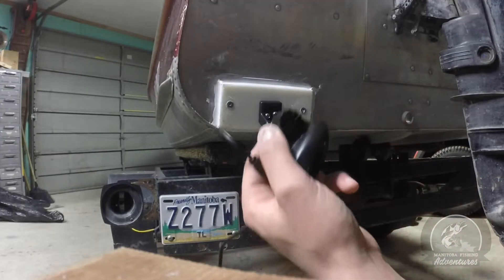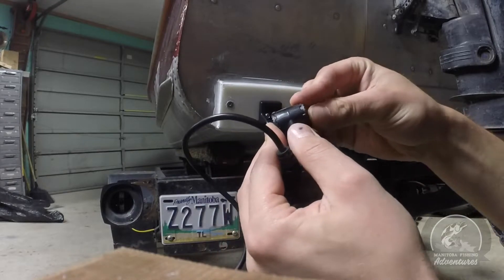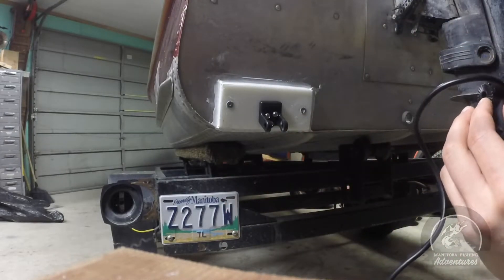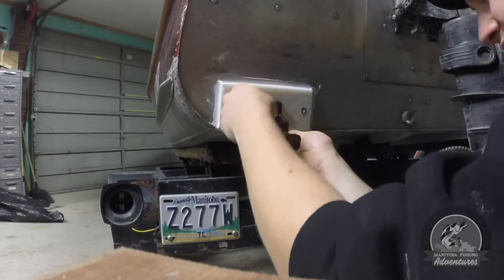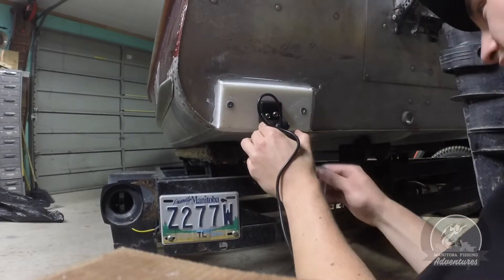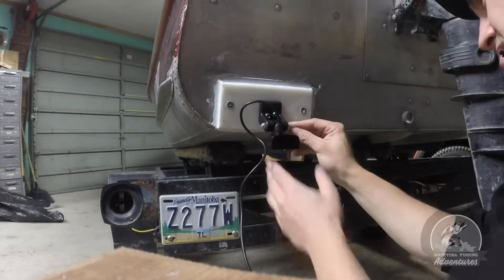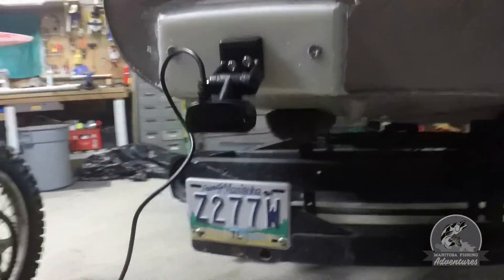I've got the Humminbird transducer here — just sonar, no down imaging or side imaging. Got these little clips in here, and these little rivets will help me adjust the angle when I put it on. Put the bolt through, put this in here — it's got a little star built in — so now you just take this and tighten it right into the nut.